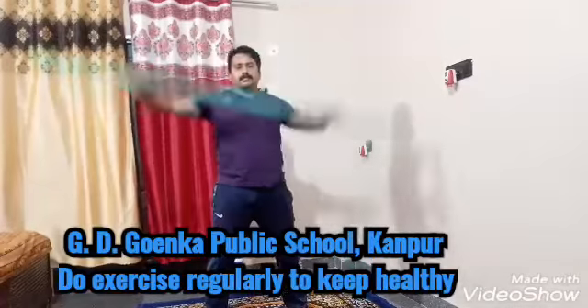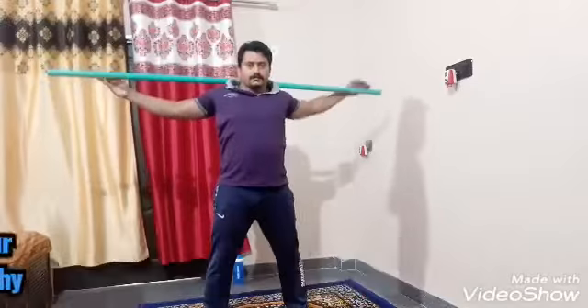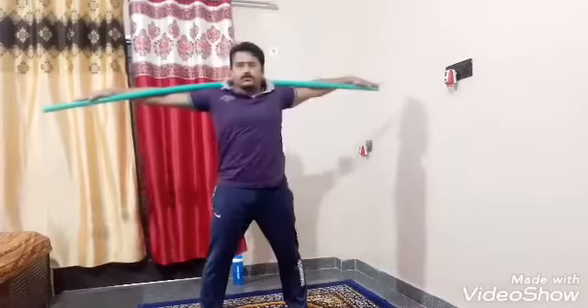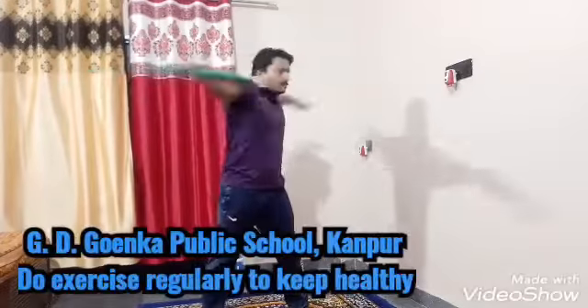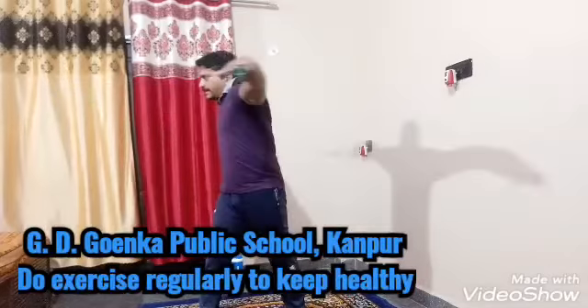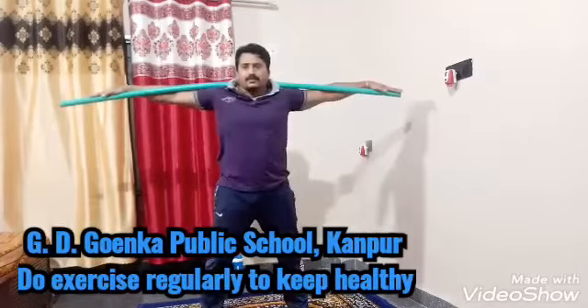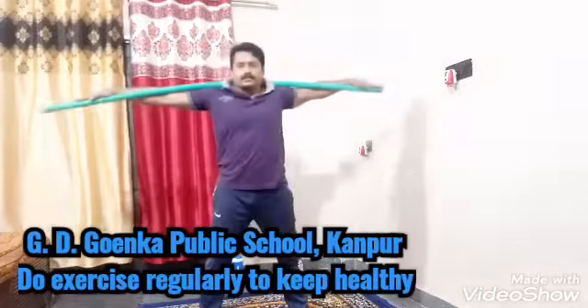Now, with the help of the stick, same workout. 1, 2, 3, 4, 5, 6, 7, 8, 9, 10.